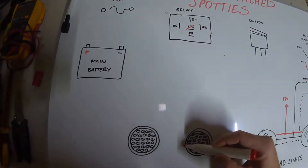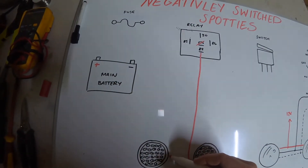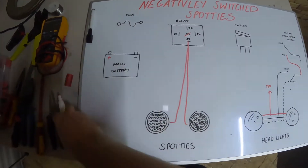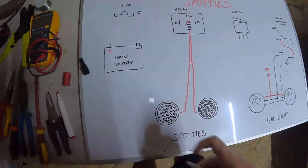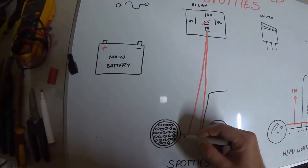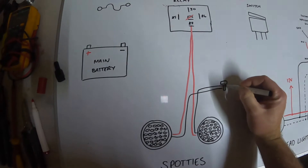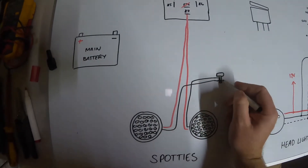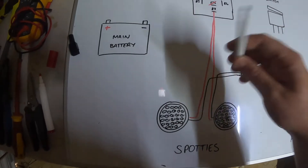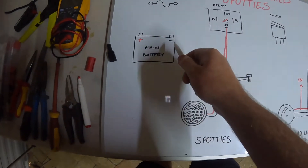What you're going to do is come from your spotties — so your positive spotties — it's just going to come up to pin 87 of your relay. For your negative, you can take it back to the negative of the battery if you like, but if it's closer, just take it to a point on the frame — any bolt touching metal. I wouldn't bother running cable all the way back, but if you run it back to your main battery negative, you know that's going to be your most reliable source.